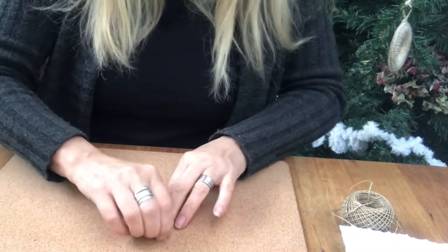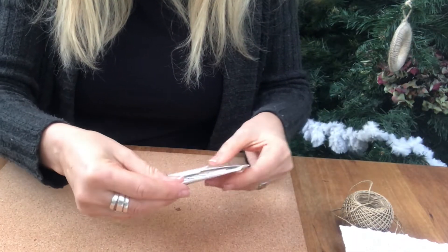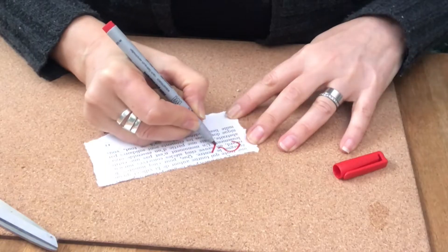I just tuck it into the envelope and keep it open. And there it is. And you can totally stop here.